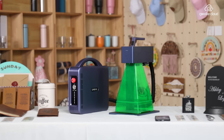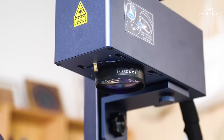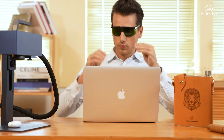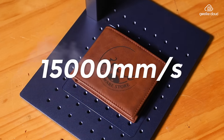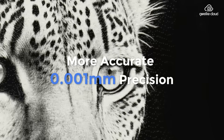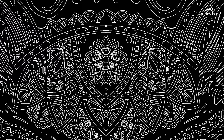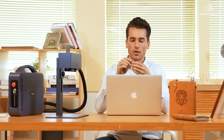Introducing the world's first 30-watt portable fiber laser engraver — the fastest portable laser engraver with an unmatched speed of 15,000 millimeters per second. Ultra-high precision with 0.001 millimeter accuracy enriches every detail, with deeper engraving depths that enhance creative possibilities.